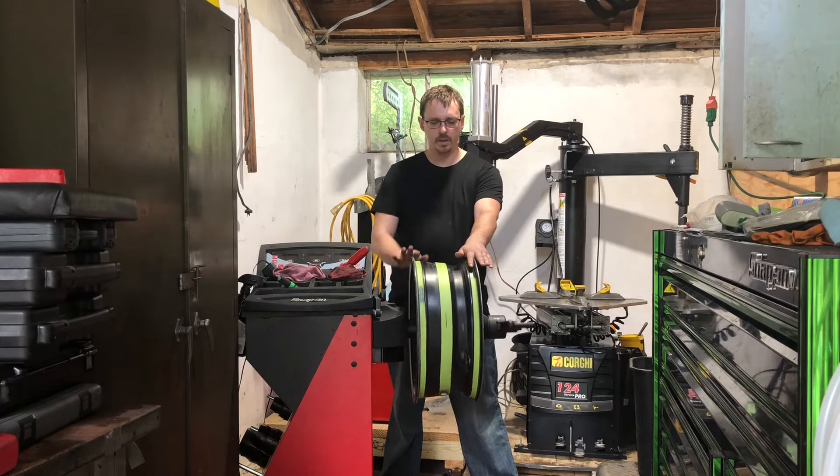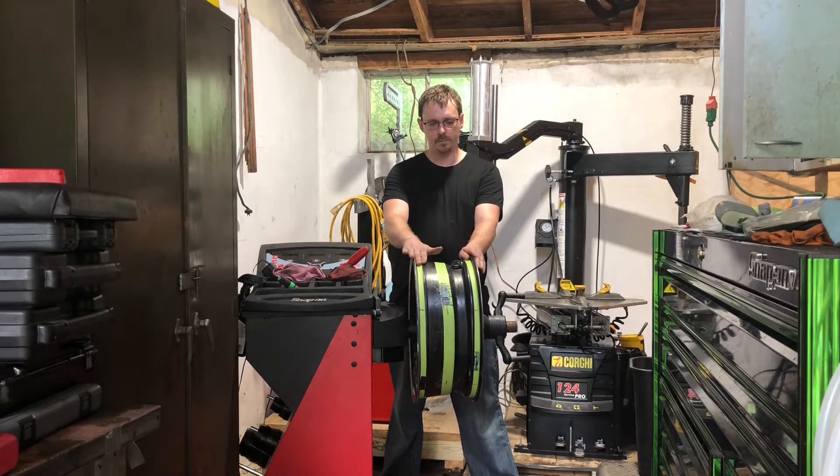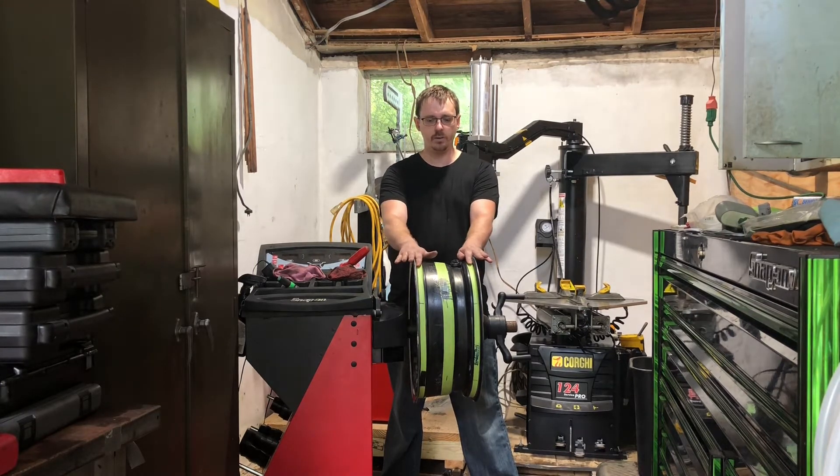So here I have a wheel set up. As you can see I have three planes of tape. The central plane here is representing the center of the wheel, which would be the static balance point. And these two outside planes here will represent the dynamic balance points.